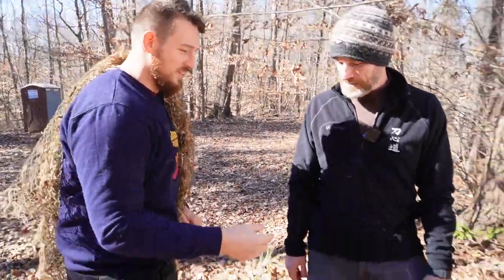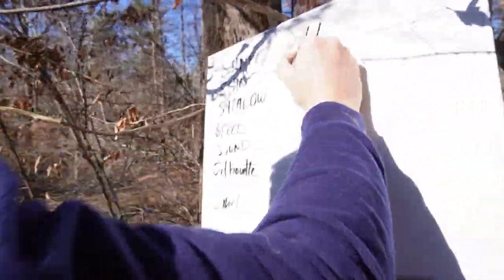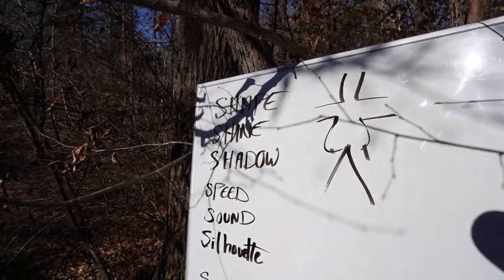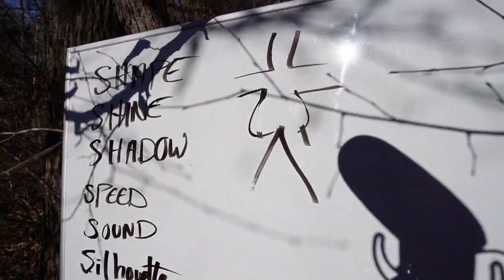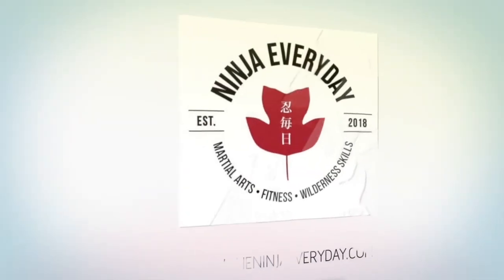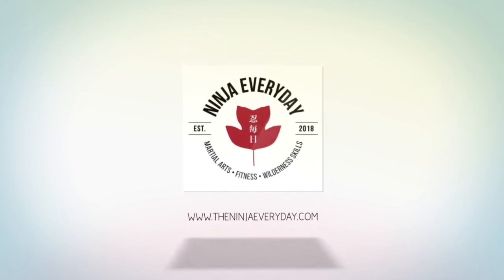And then make sure you smell like leaves. I did not bathe or put on deodorant this morning. Last thing — we're going to change my shape just a little bit to get a better representation. Now I'm ready. Perfect.